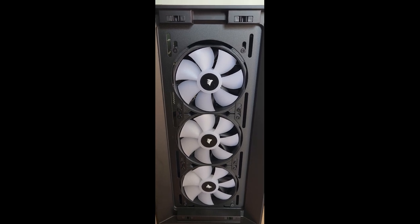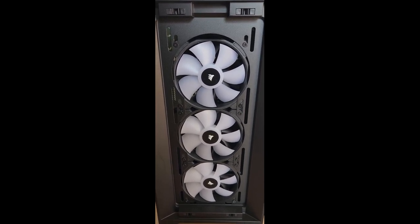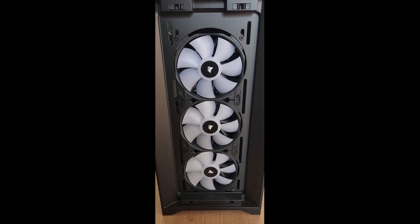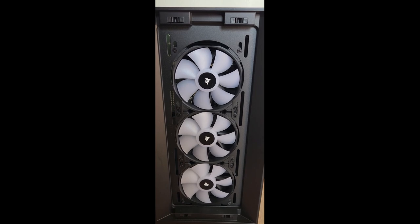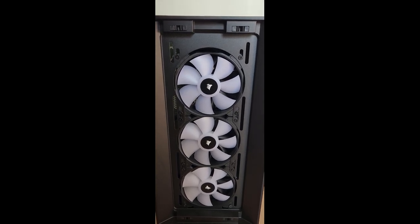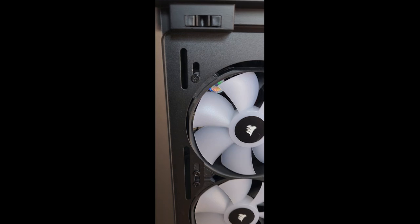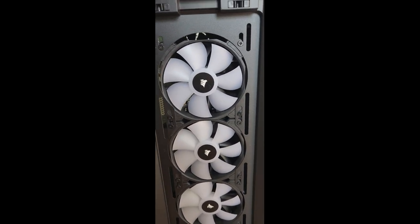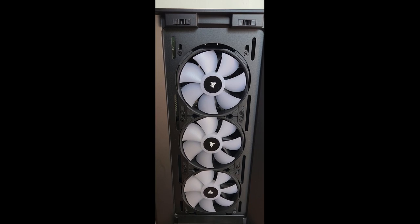One of the reasons these fans are considered smart is that there's a software called Corsair iQ that accompanies them. This software allows a suite of Corsair components to stay in sync with each other, letting you control RGB settings as well as cooling profiles. I have Corsair fans exclusively in my system so I can use this program to manage everything. I'll show you more about Corsair iQ when we power on the system. At the front of the Corsair 4000D Airflow, you have options for three 120mm fans or two 140mm fans.